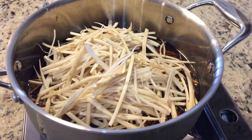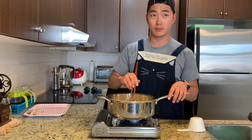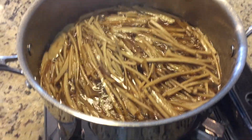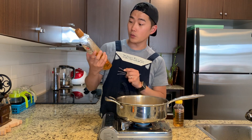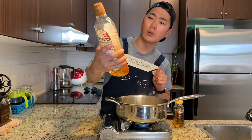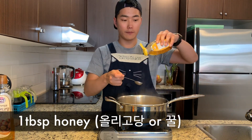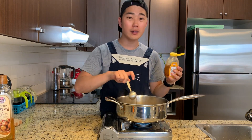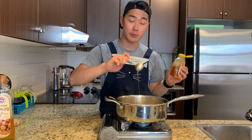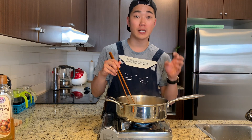Rinse the burdock with cold water and pour them into a pot. Boil on high heat for about 10 to 15 minutes. When you see the color change to brown, it's time to add the honey. Usually in Korea we use cooking syrup called oligodang, but for convenience I'm going to use honey since it's easier to get from the grocery store — one tablespoon of honey. If you want it a little sweeter, add half a tablespoon more. Keep boiling until all the liquid becomes thick.